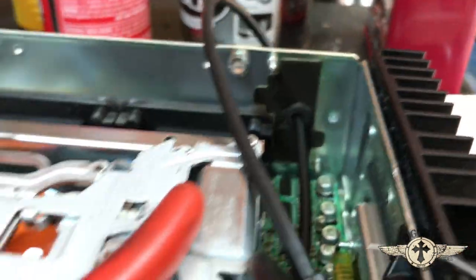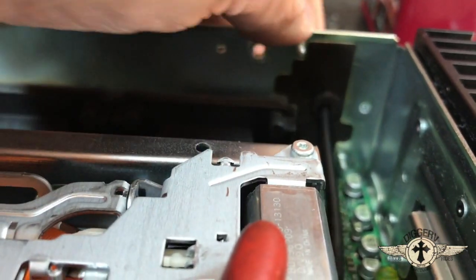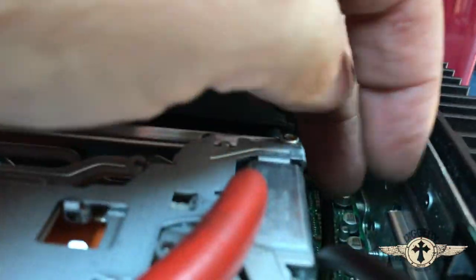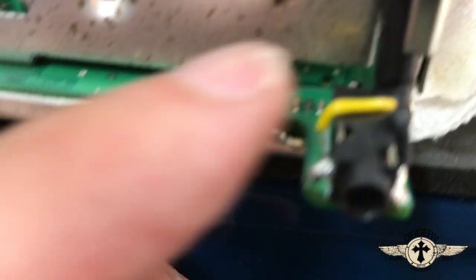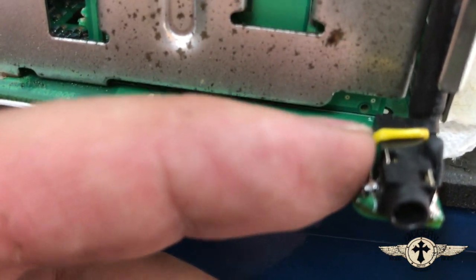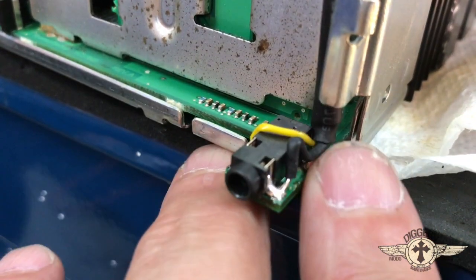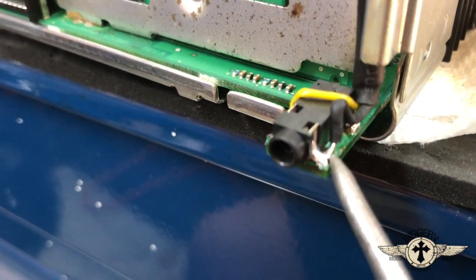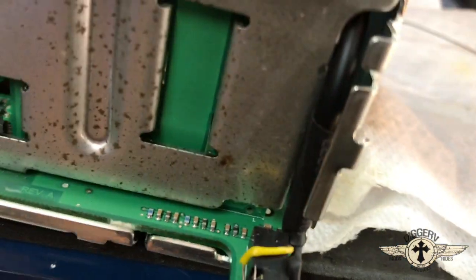We drill a hole in the back of the radio through this cover plate, put the grommet in, and run our wire right through there. We're going to put a tie wrap here to secure it. You'll need to ohm it out and make sure you have your right channel, and over here underneath is your left channel. I put my ground right there — so those are the three wires: ground, left channel, and right channel, all soldered in.